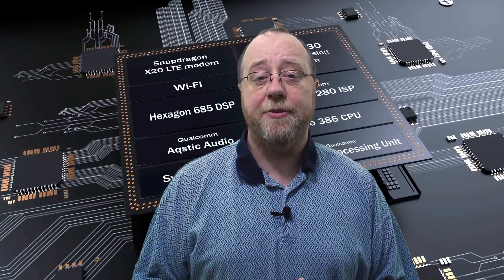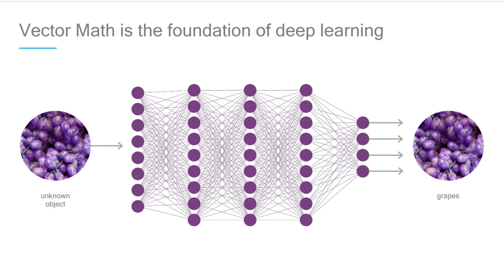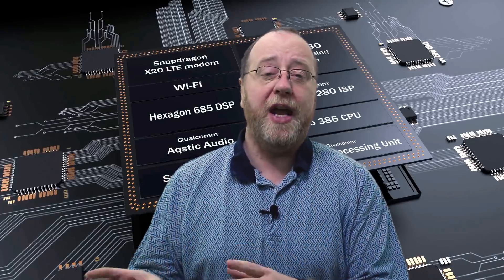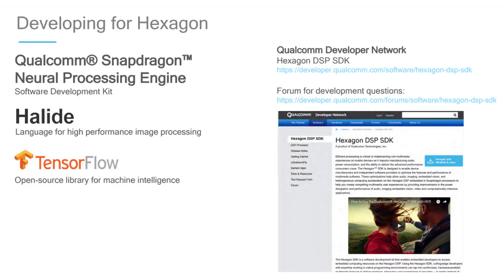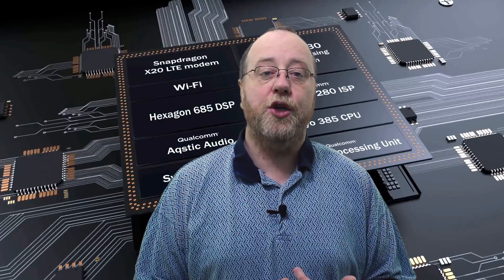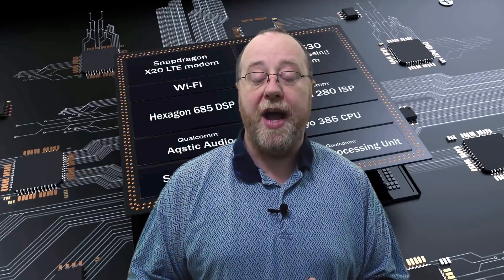The DSP in the Snapdragon 845 is the latest generation Hexagon DSP. It does more than just digital signal processing — it also does lots of vector calculations. It's a third generation vector engine inside this DSP. Qualcomm are positioning this for all of their neural network processing, so it doesn't have a dedicated NPU or neural engine — they say you can do this on their DSP. The DSP supports all of the common neural networking frameworks including TensorFlow Lite, and it now also supports Halide, that programming language used for image processing, which you'll also find in Google's Pixel 2 smartphone. The update to enable that was in Android Oreo 8.1.